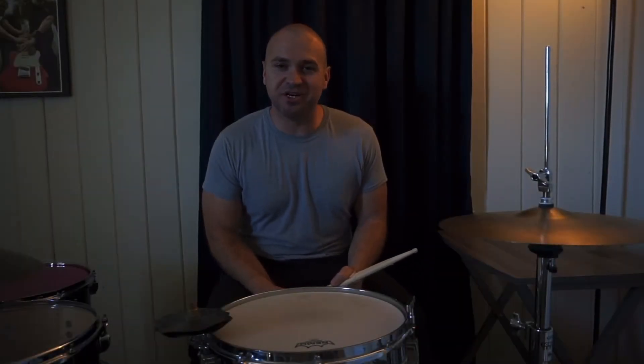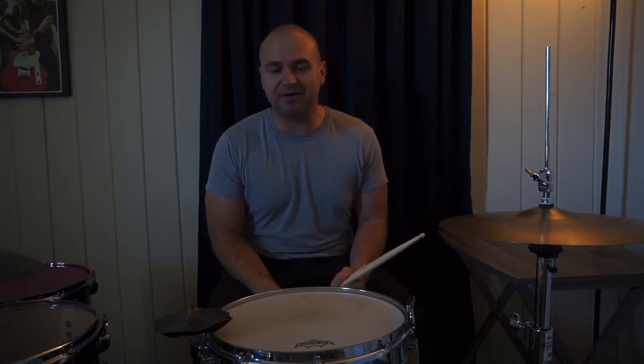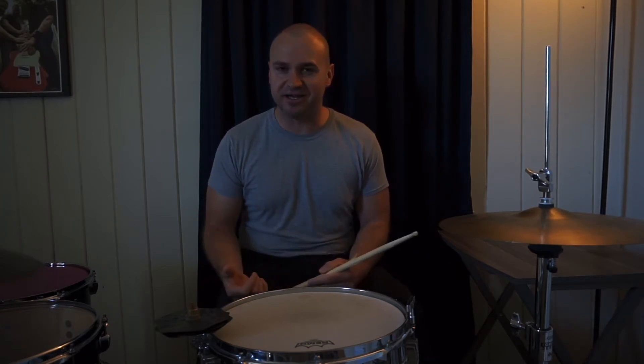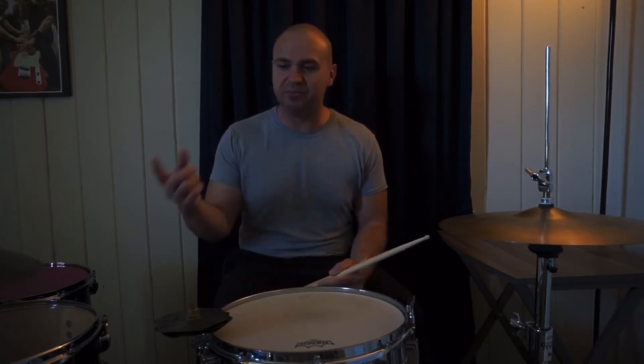What's up guys and gals? I want to share a little exercise with you. I had a few questions the other day about these groups of six stroke rolls and groups of threes that I was playing on an electronic kit where I was just flowing and moving it around.